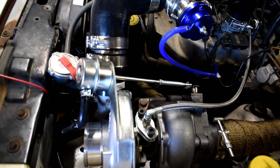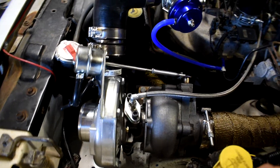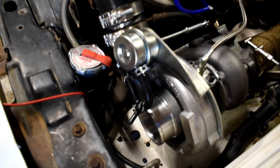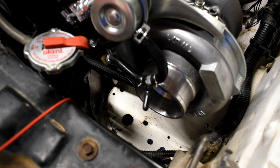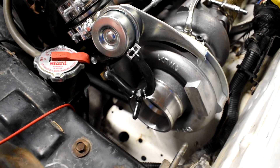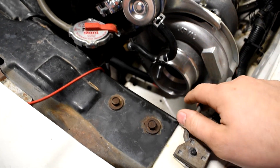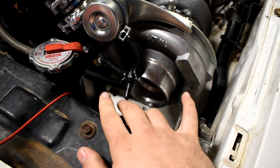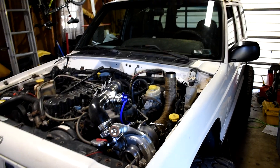The turbo is a T3/T4 50mm turbo that I bought from Amazon. This one's got the wastegate built in and it's preset at eight pounds. I have it set up so I can add a boost controller for adjusting boost, but honestly I'm not going to run past eight pounds, so it's just there if I need it.